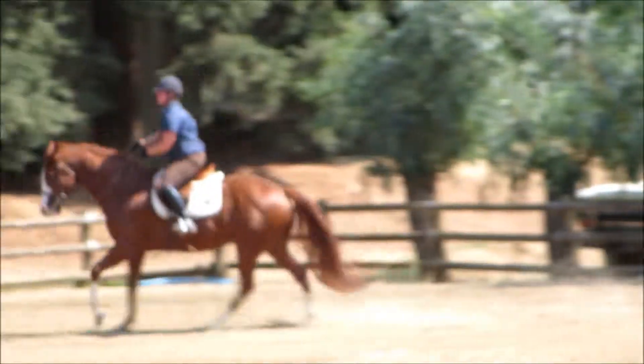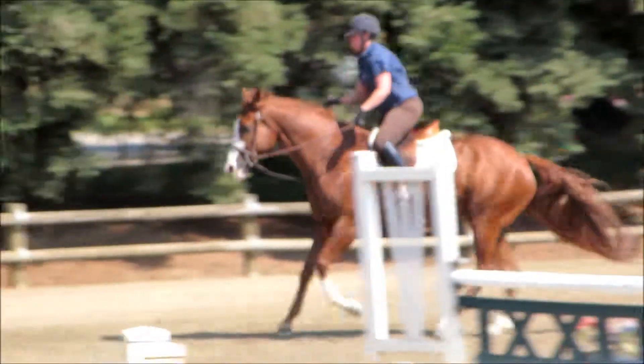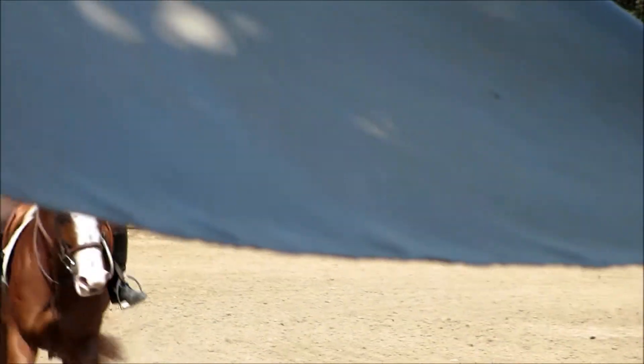Feel where you're at. One, two, one, two, one. That's better. Okay, go ahead and walk for a moment.